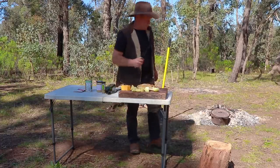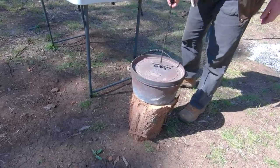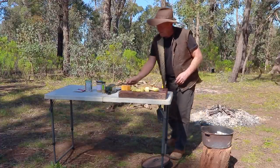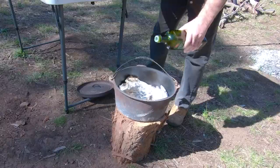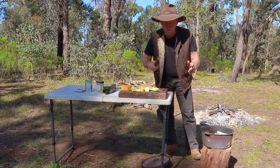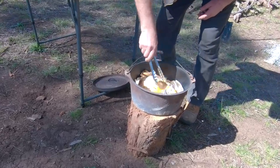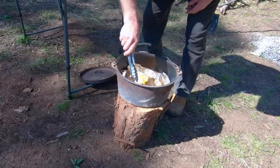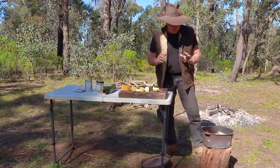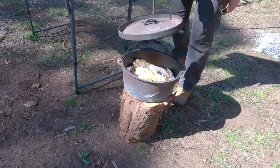I think that camp oven is now ready to go. I'll get the lid off — oh yeah, that's nicely up to temperature there. I'm just going to sprinkle a little bit of oil in the bottom just so it helps it not stick. About the last 20 minutes of this cook-up I'll flip the chicken over and do the other side as well. It's sizzling away already — how good is that! When you hear it sizzling like that, that's a really good indication you've got your oven up to the temperature where it wants to be.